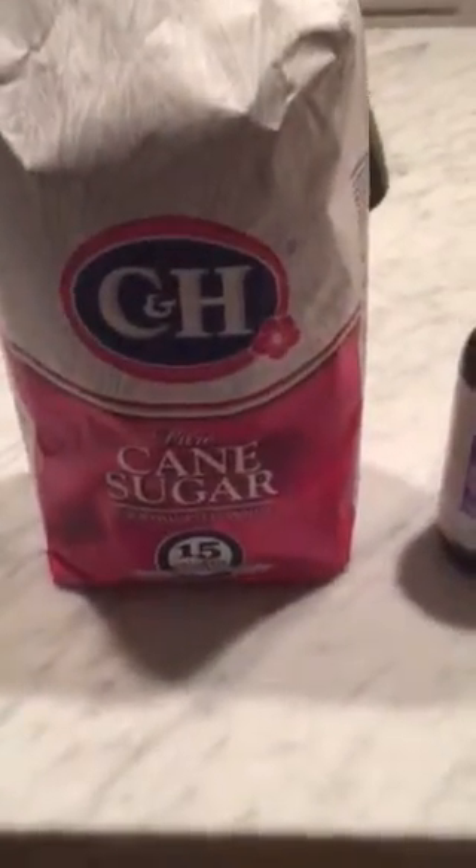All the ingredients you're going to need are pure cane sugar, vanilla extract, a little bit of Nutella, aquaphor or Vaseline, and organic extra virgin olive oil. Start out with one tablespoon of cane sugar.